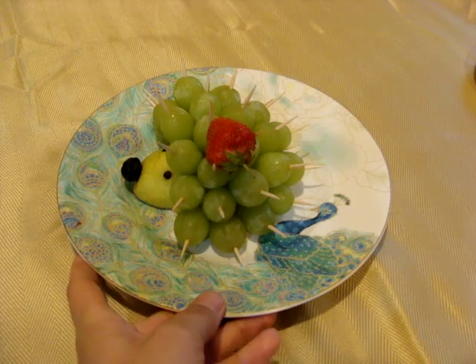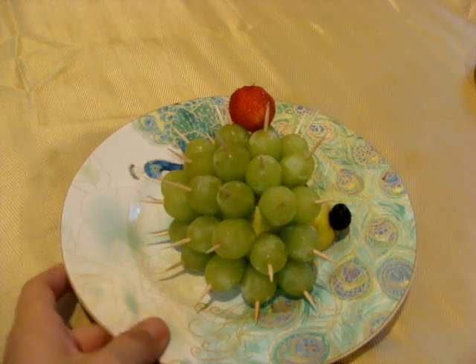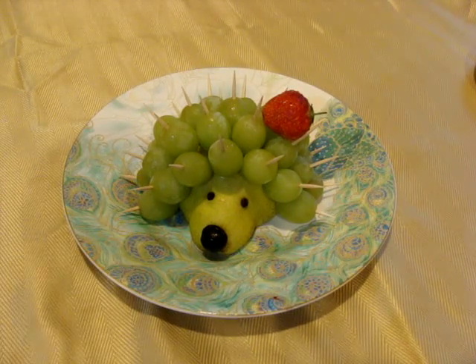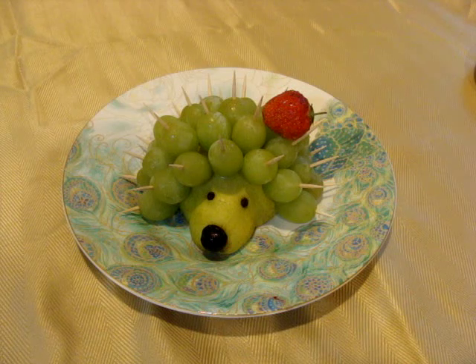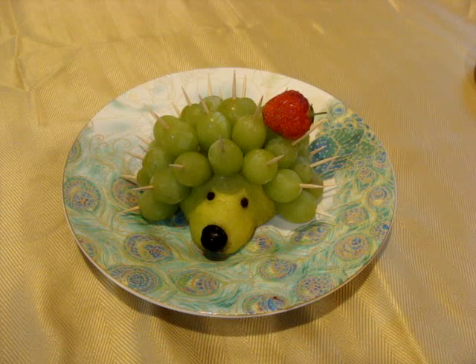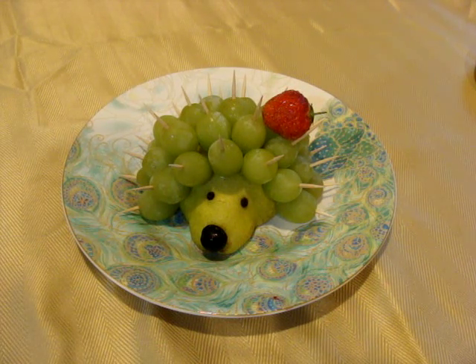See how cute he is? And it's very easy to eat. My kids were so happy to see this hedgehog at my birthday party. When the party was done, they took all six hedgehogs and were playing with them. From all six, they collected all the needles with grapes and put them on one hedgehog — they were so happy. Happy creations to you! Thank you for watching.